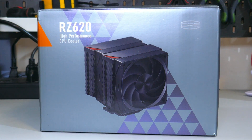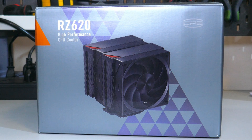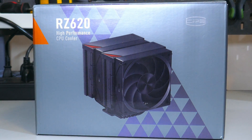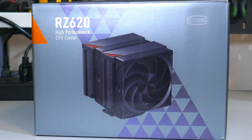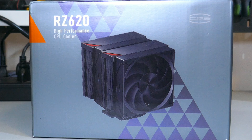PC Cooler's RZ620 looks really nice with its Triforce design, but it also has an MSRP of 70 USD. So how does it stack up with the competition? Let's find out.